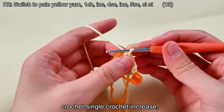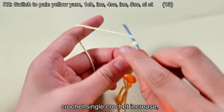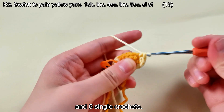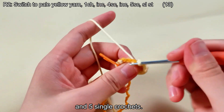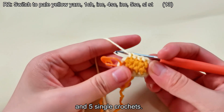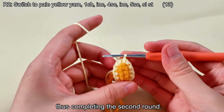Crochet a single crochet increase and 5 single crochets. Then crochet single crochets, remove the stitch marker and make a slip stitch, thus completing the second round.